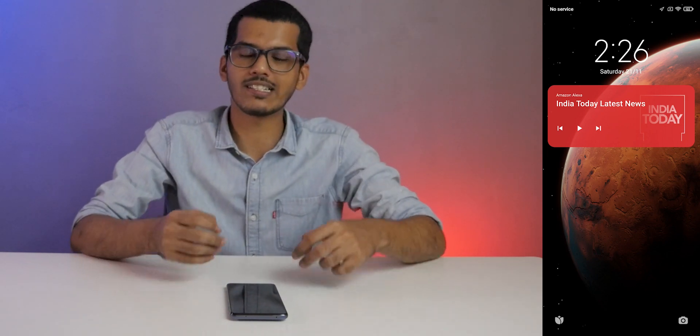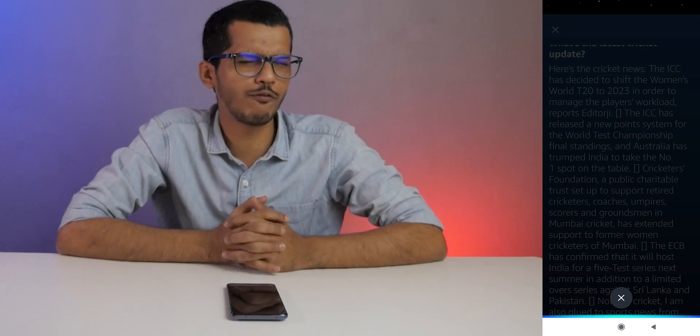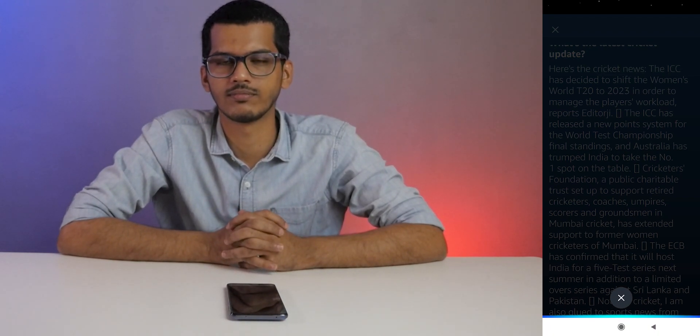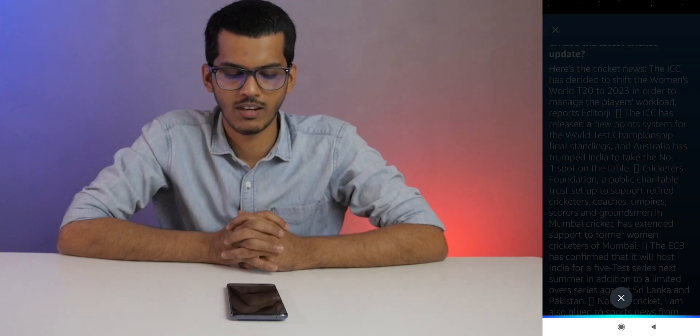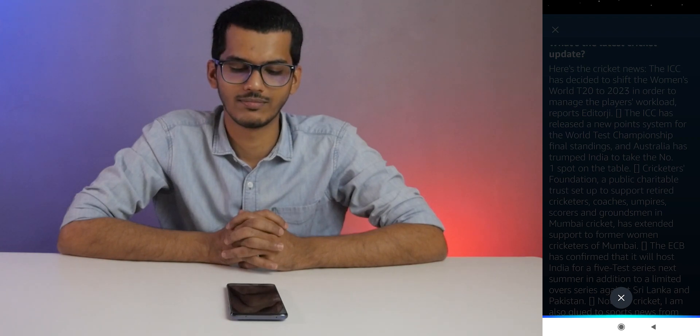As you know, I test a lot of devices and while doing the charging test, I set a reminder of 15 minutes each. So I always say: Alexa, set a reminder of 15 minutes. What's the reminder for? Charging test for a smartphone. Okay, I'll remind you in 15 minutes.